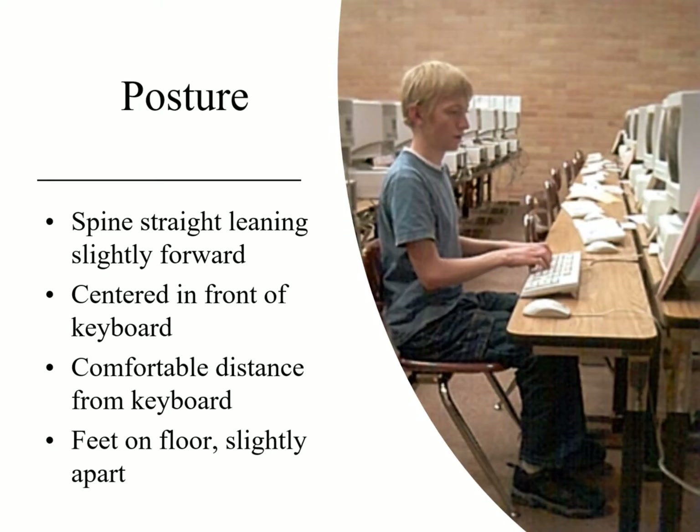On the right-hand side, things that we notice about him: he's sitting up straight, his spine is straight, leaning just slightly forward. He's centered in front of the keyboard — he's not off to the side one way or another, he's not slumped down. Notice the keyboard is at the edge of the table and he's sitting up straight.